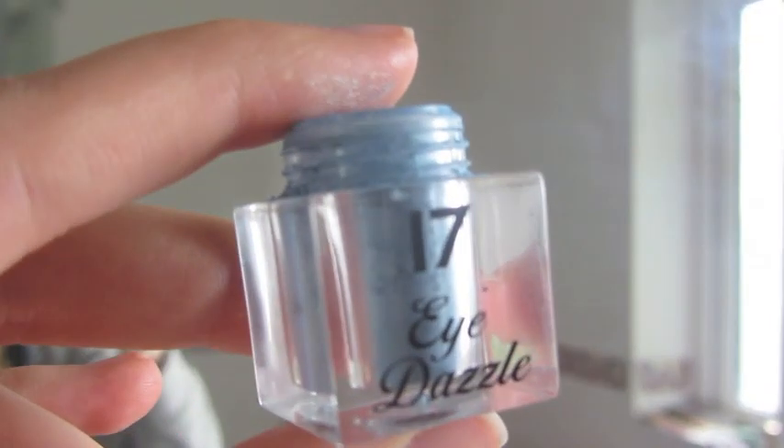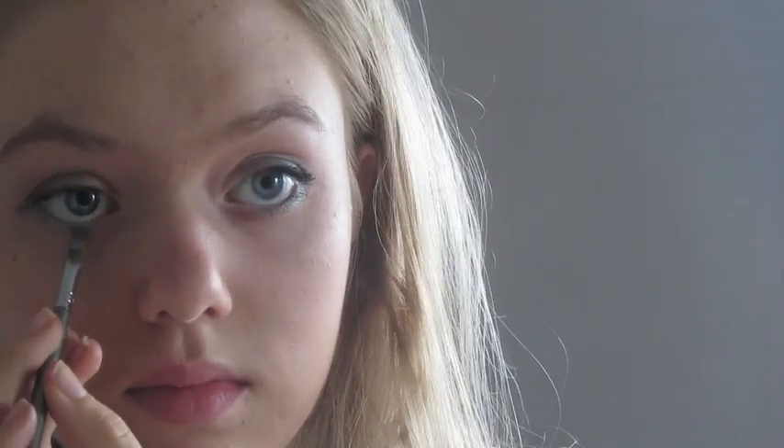So next you're going to want to find a blue eyeshadow — mine is from Seventeen. You're going to take any sort of small eyeshadow brush and apply that along your lower lash line. You can do that as thinly or thickly as you want. Obviously if you're going for a more dramatic look, I would do it a bit thicker. Next I'm taking a liquid eyeliner — you could use pencil if you wanted.